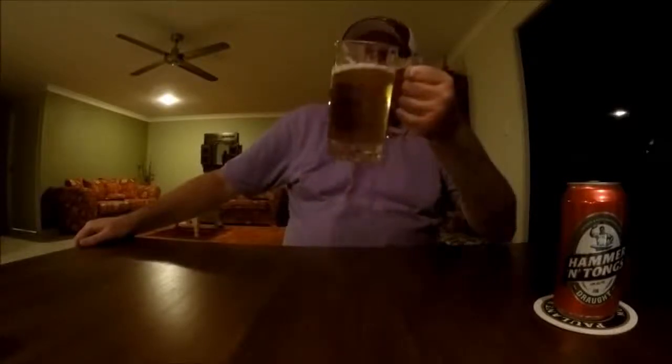Up front you're getting a subtle malt taste — again very non-offensive, like the aroma. As for bitterness, there's nothing really to speak of. I did read somewhere that they use Pride of Ringwood hops in this, but I'm definitely not picking up any Pride of Ringwood taste. Let me have another gulp.